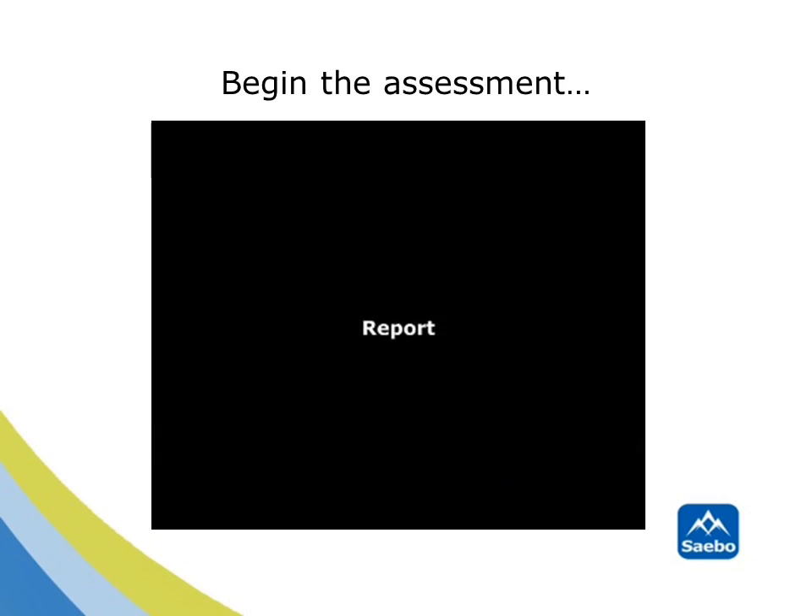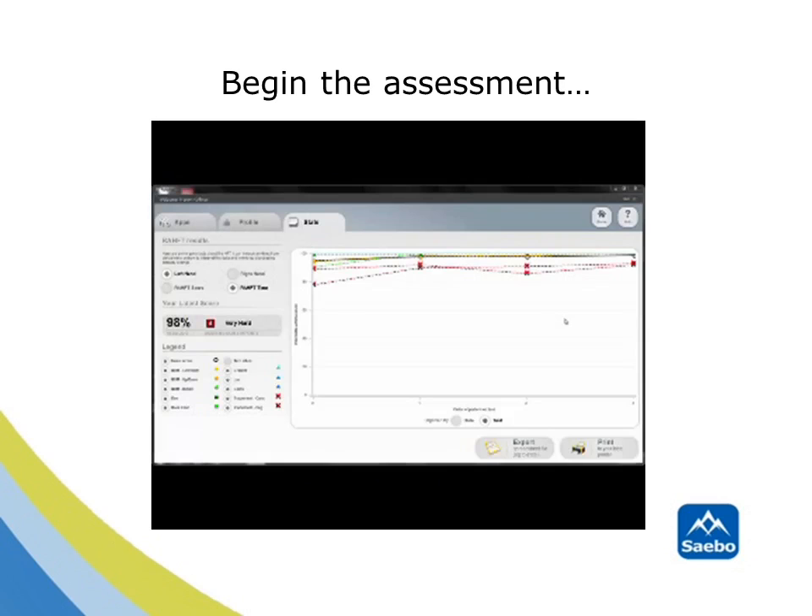A report will be generated after each activity, assessed for speed, accuracy and range of motion. Once the assessment is completed, a report is generated showing all the performance results. Each task is time-stamped and recorded for ongoing monitoring.